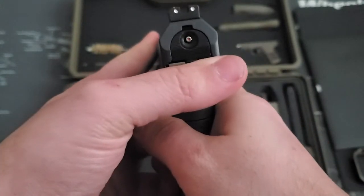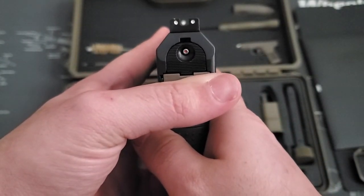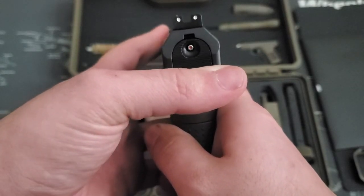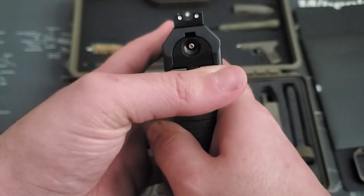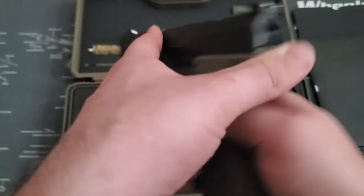As you can see, you have your sights — just three-dot sights, very, very nice, very bright. I don't mind them at all. And you're going to have your striker indicator back there. So if you pull the trigger — obviously gun's empty, pointed in a safe direction — striker dropped. And there you go.